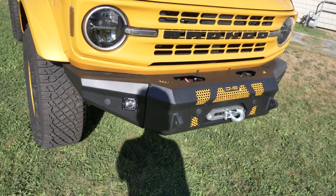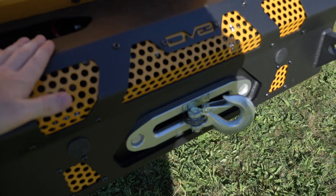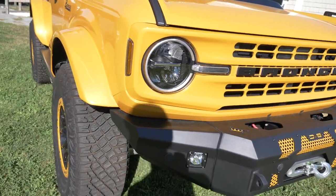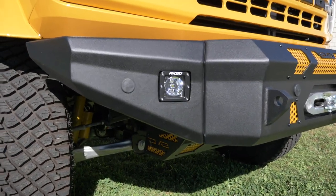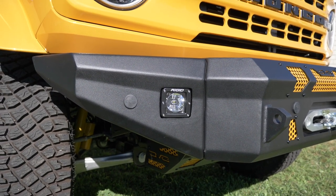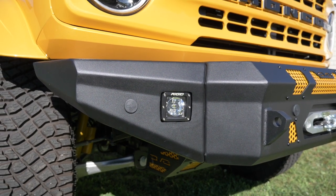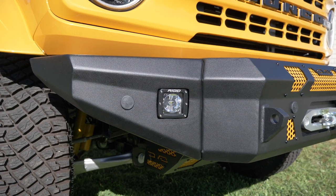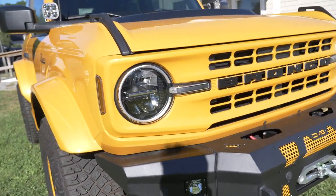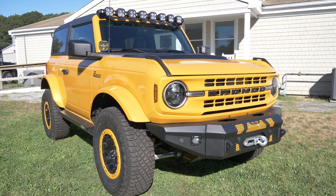We added this DV8 front bumper which also houses a winch — the DV8 winch sits nice and hidden and compact in there. The bumper also has spaces for light pods, and we went with the Rigid Radiance series ones. We opted for the amber backlight since it's closest to the cyber orange color on the vehicle — looks great at night.